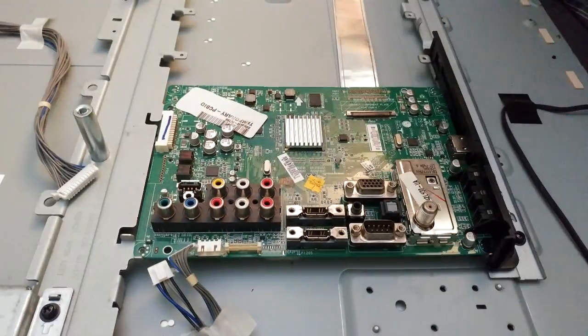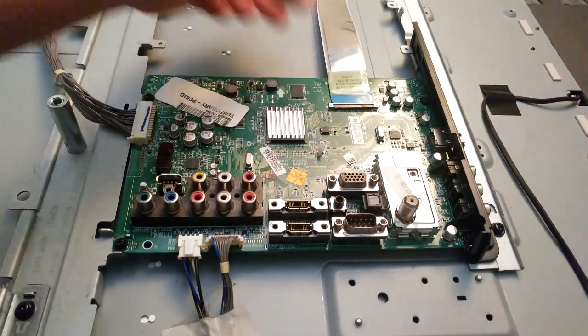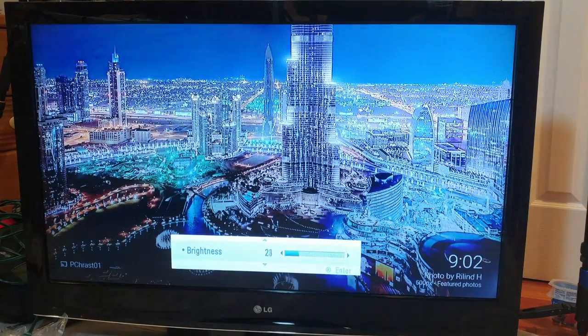Then replace with a new board, and reverse the process by replacing the screws, then reattaching all the cables. Now because this didn't correct my problem, I determined that the T-Con board was the source of the issue. So let's replace that one too.